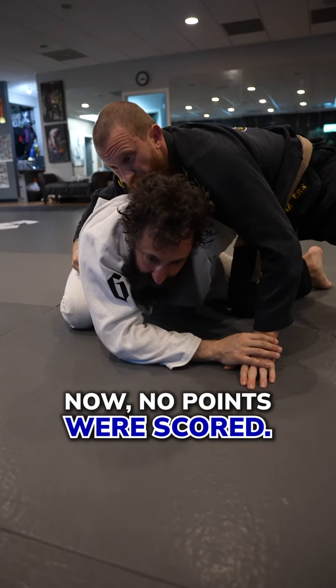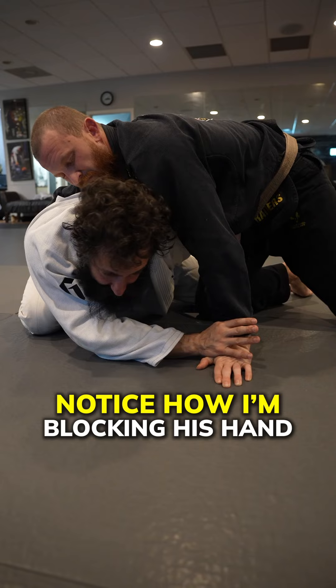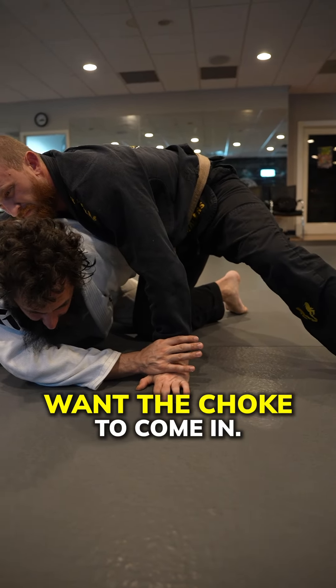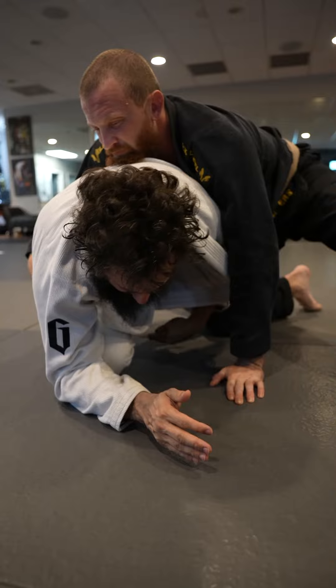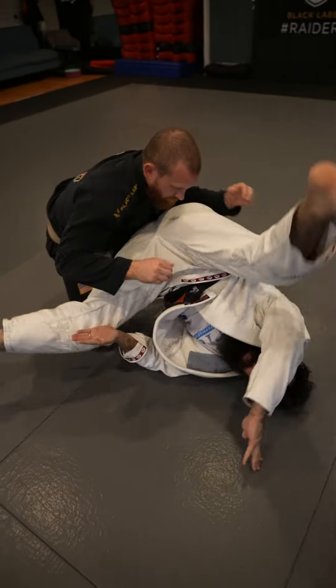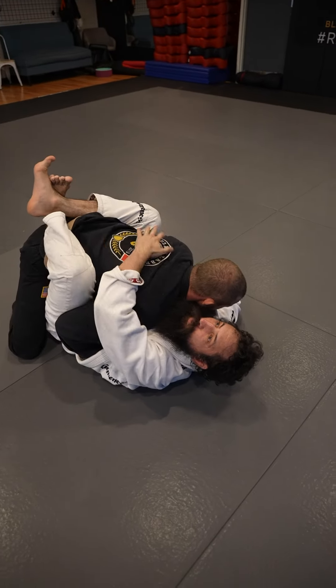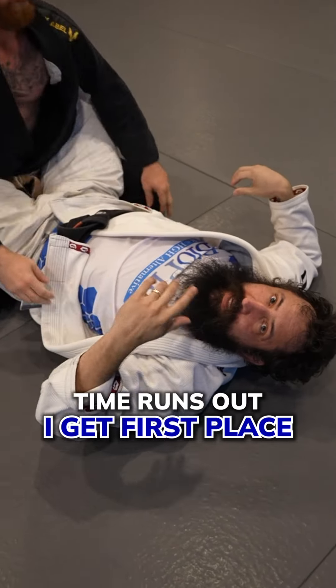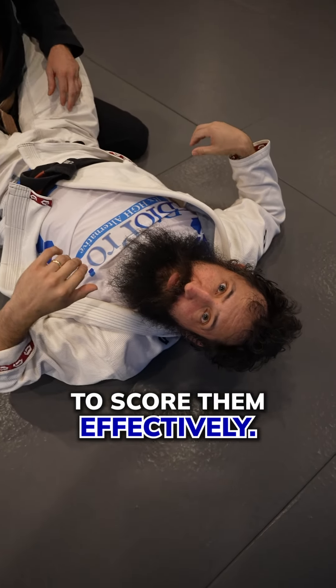No points were scored — he needs side control for three seconds. Notice how I'm blocking his hand because I don't want the choke to come in. All I'm going to do is slide my knee up, take my left hand and shoot it underneath, and do a forward roll. I get back to my guard, time runs out, I get first place and he gets second. I knew the points, and I knew how to score them effectively.